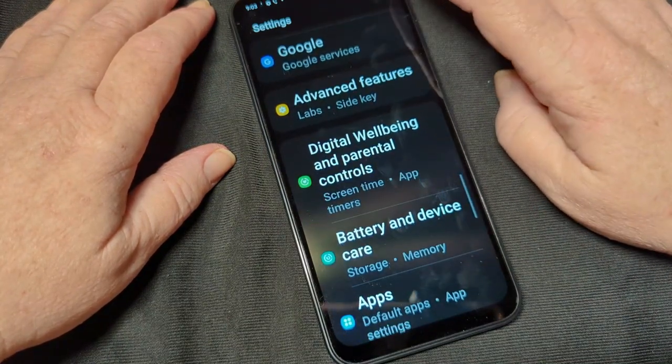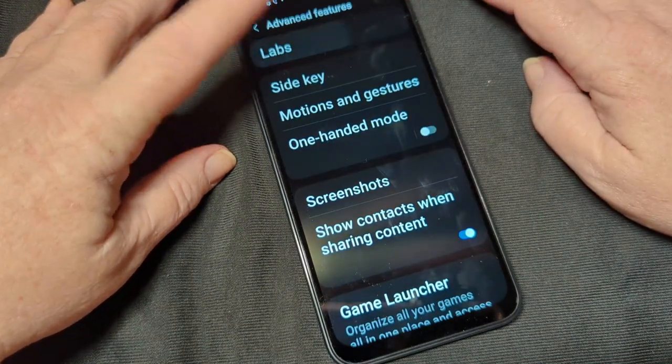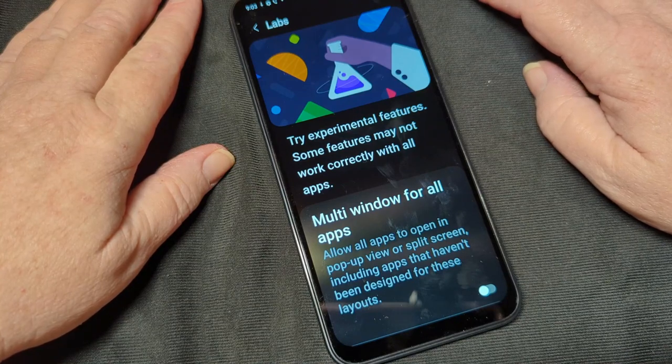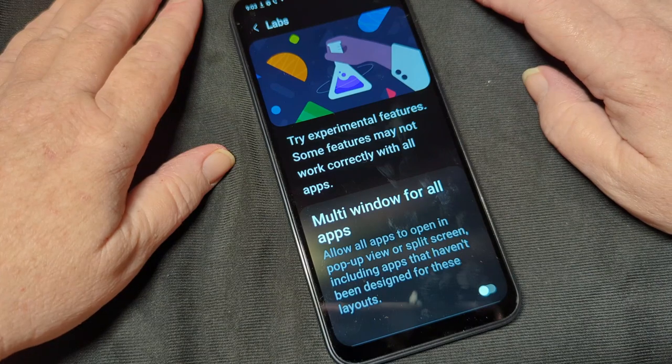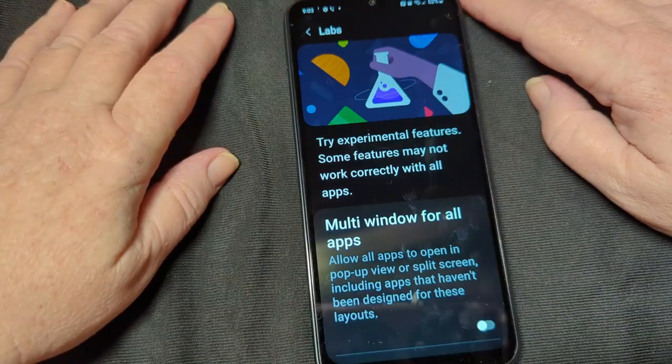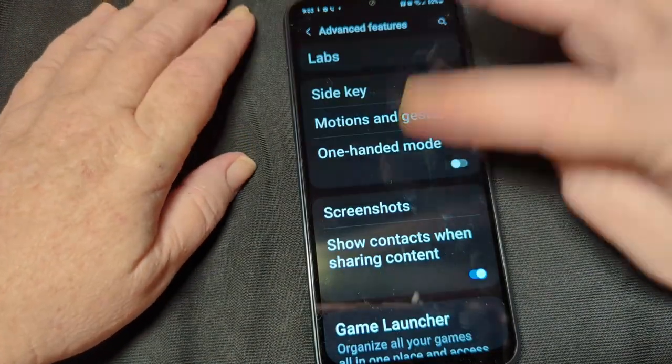Google services, advanced features, labs — what is this? Try experimental features. Some features may not work correctly with all apps. Multi-window for all apps — allow all apps to open in pop-up view or split screen, including apps that haven't met them. I don't care.